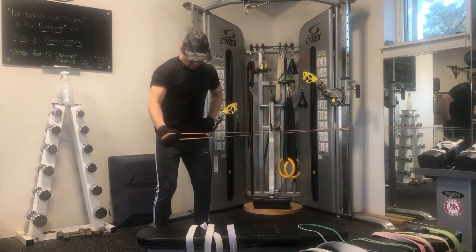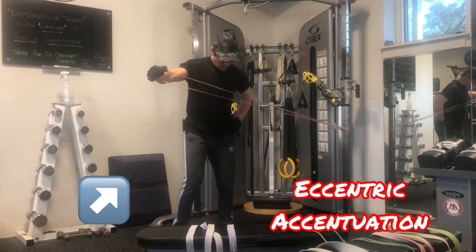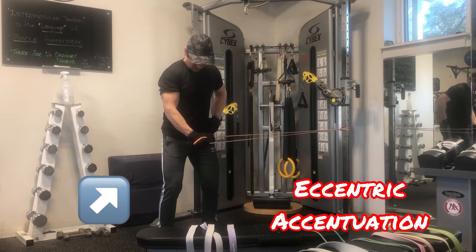The line of force, or the line of resistance, is running perpendicular to the lever of the upper arm.